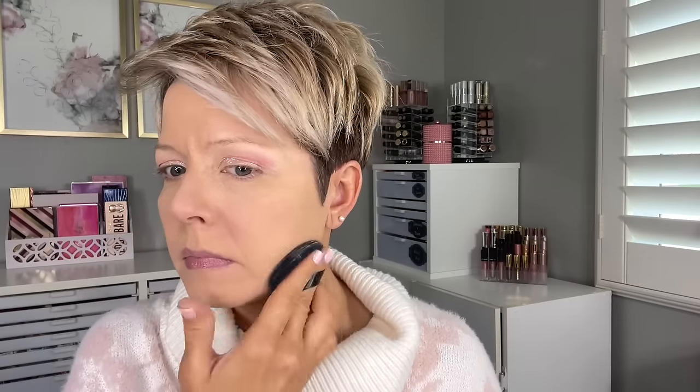I just love this foundation. Not only when it's applied, but once it's been powdered, this does not budge. Your blush stays intact all day with this foundation. So this is a pretty quick look. I do need to do my brows, which always takes a lot of time, but brows and mascara we will take our time with.